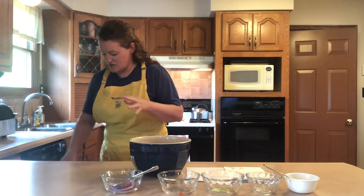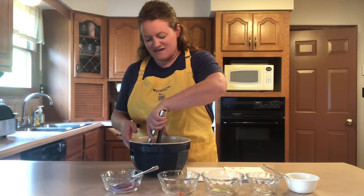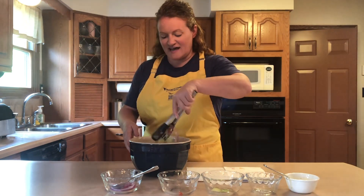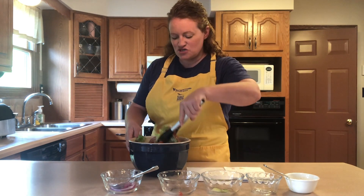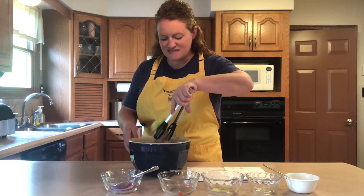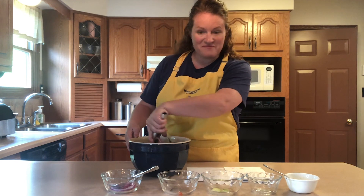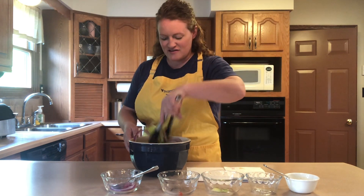I'm going to grab my tongs to toss all of this together. And it looks fantastic — the pretty purple onions, the red tomatoes, the white cheese. It really is one of my favorite salads and so easy to put together at home.